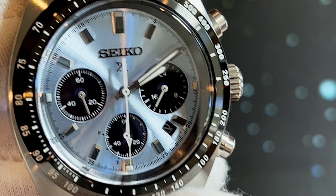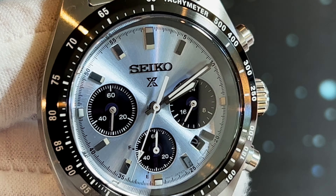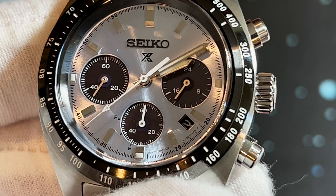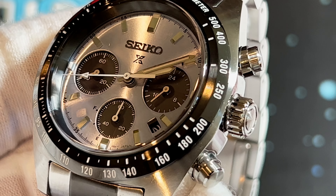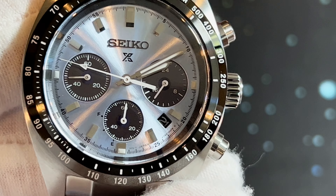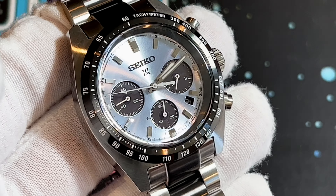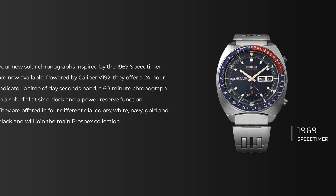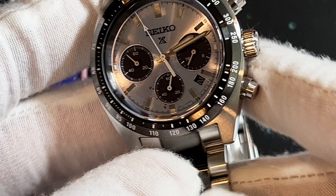I think even at retail this watch is worth the money. Sure, a 10,000-unit run isn't what I'd call very limited, but it is kind of cool knowing you have one of 10,000 out in the wild. Not all of us can afford runs of 200 or 20 pieces — those are crazy expensive and high-end.